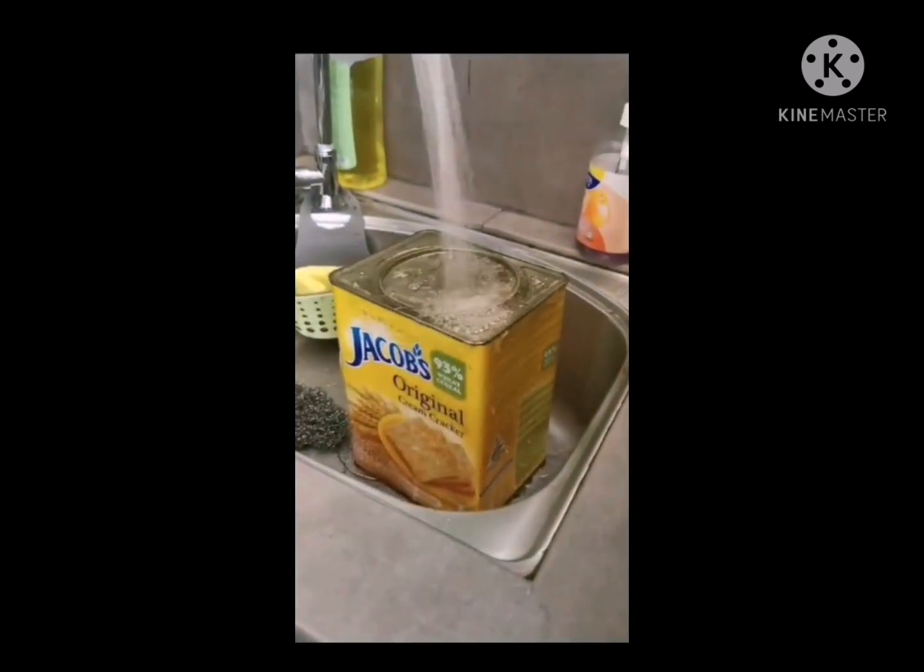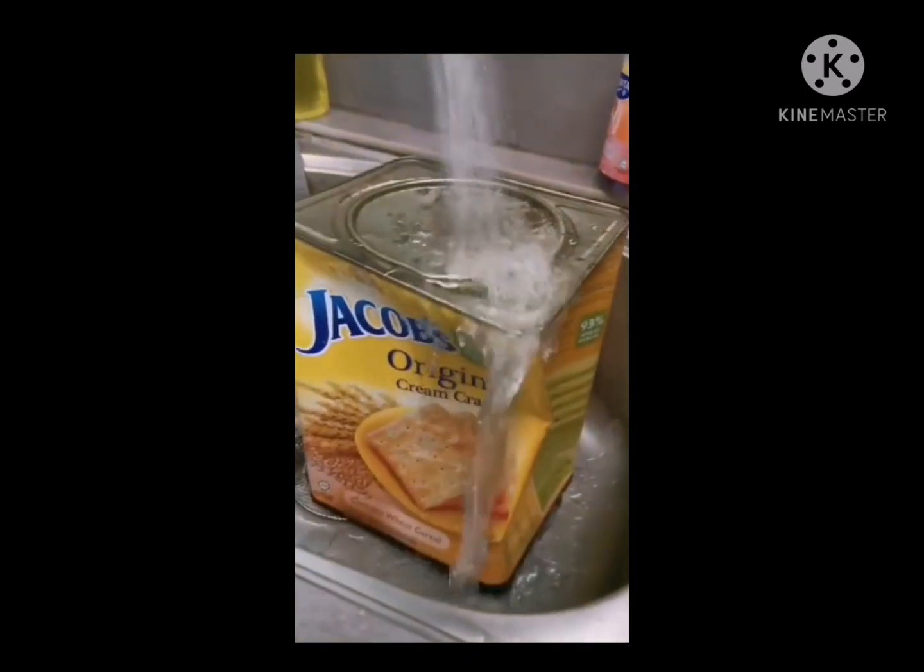Put the tin can in the sink and sprinkle some water over it, and it should start to crush like this.